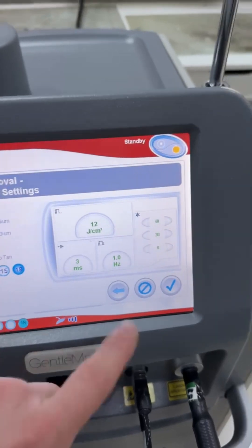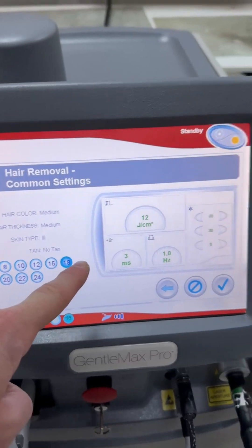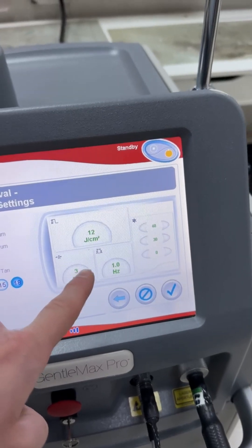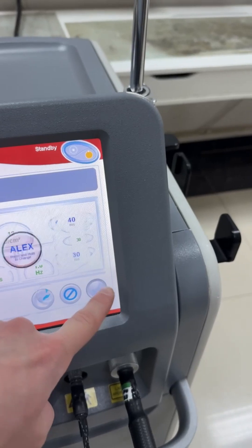As you can see, the machine has chosen these parameters to work with — the spot size, the fluence, the lasing speed, and everything. I hope this video was helpful to you. Please leave a like and subscribe for more videos.